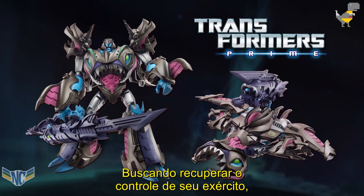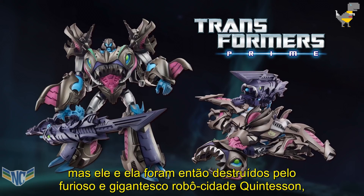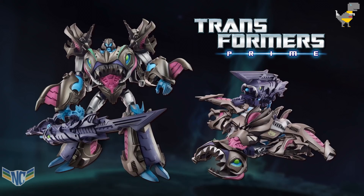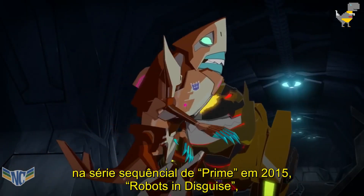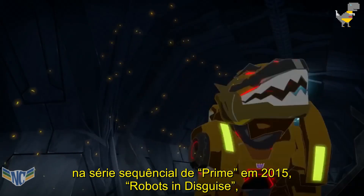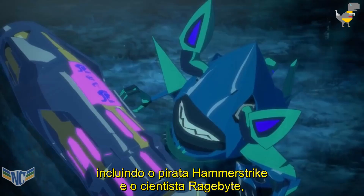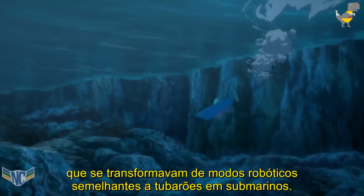Seeking to regain control of his army, Tyrannicon soon wrestled the Matrix away from Megatron, but he and it were then destroyed by the giant, rampaging Quintesson city-bot, the Hydratron, leaving the surviving Sharkticons finally free from control. A handful of Decepticon-allied Sharkticons would later appear in Prime's 2015 sequel series, Robots in Disguise, including the pirate Hammerstrike and the scientist Ragebite, who transformed from shark-like robot modes into submarines.